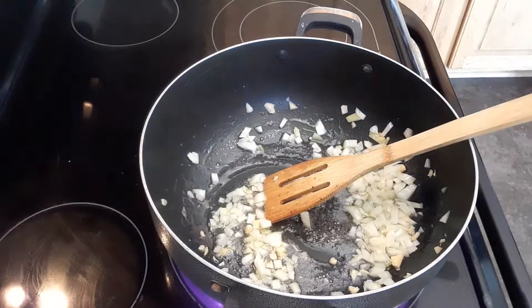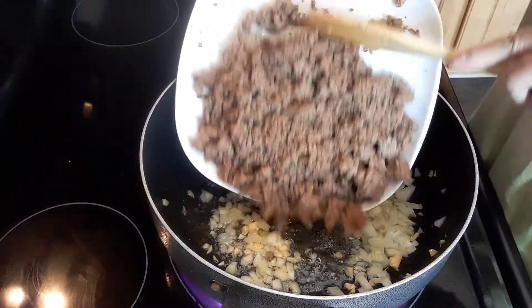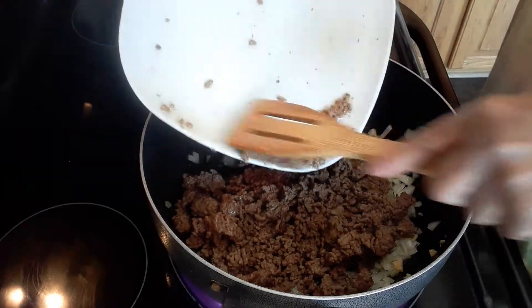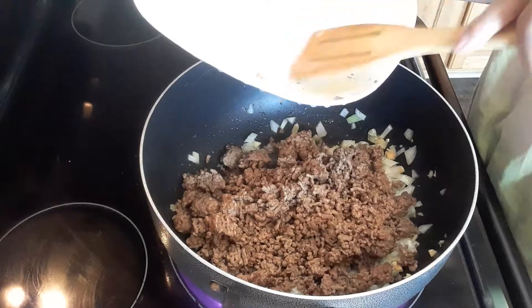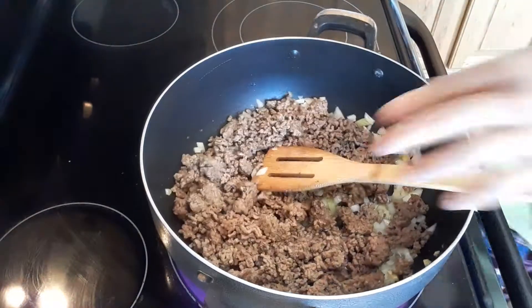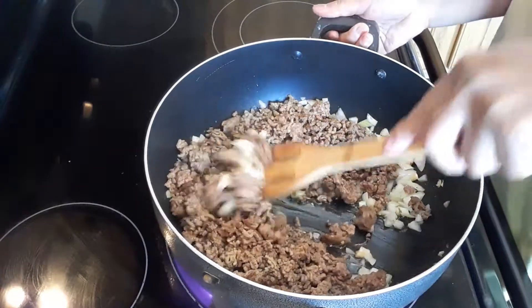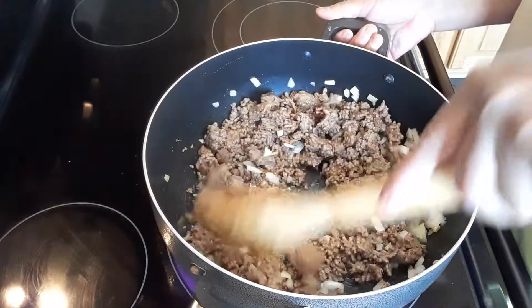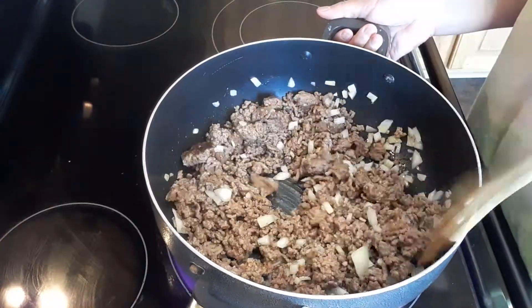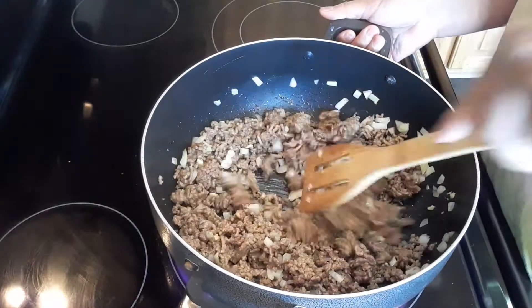Then we will add the ground beef. This is two pounds of ground beef. The reason I cooked my ground beef is because that way I'm kind of removing some of the fat from the ground beef. However, if you don't want to do it that way, it's perfectly fine — just cook your ground beef with the other ingredients. So no biggie on that, but I prefer that way how I prepared my meat.